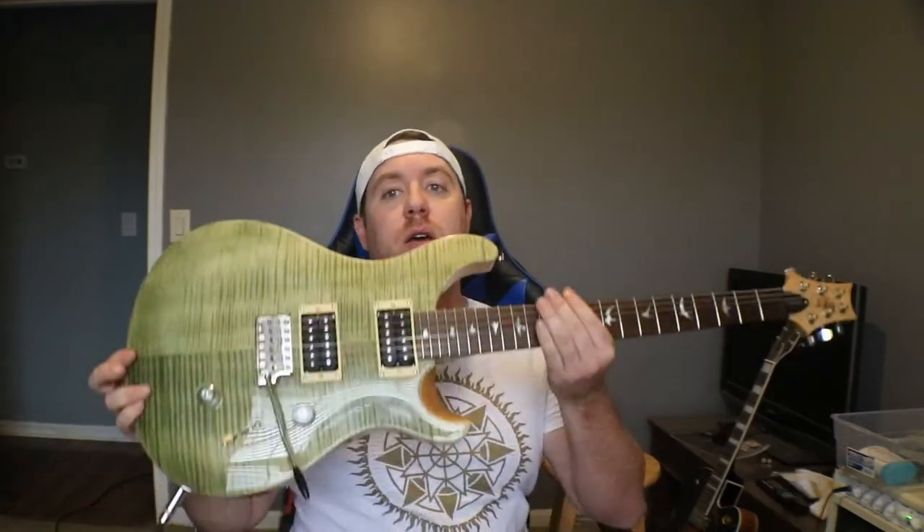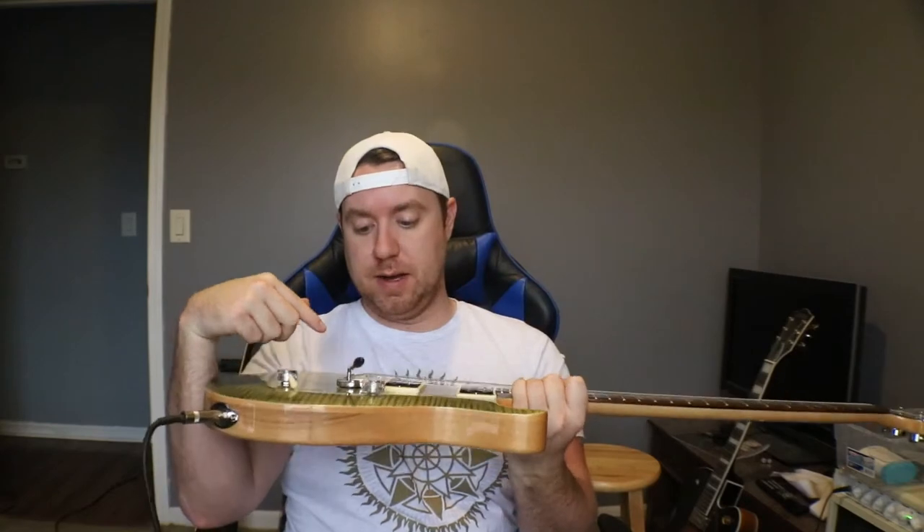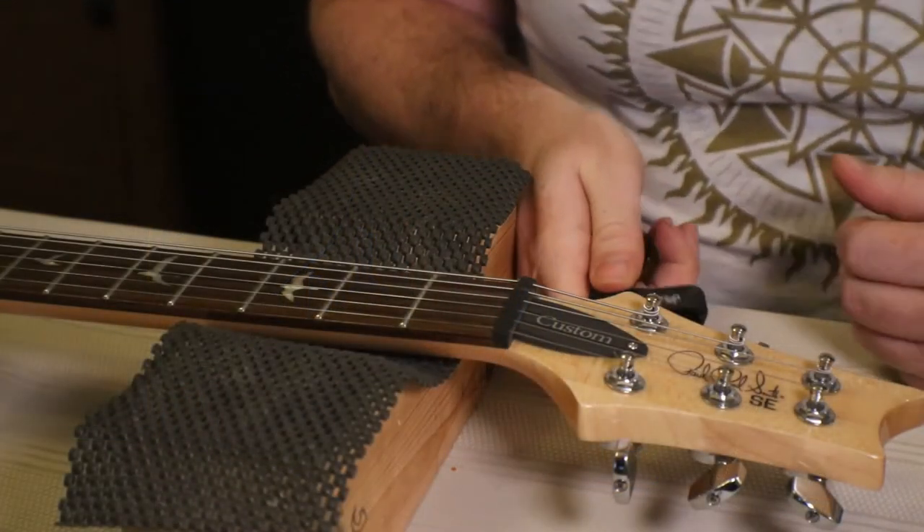Let's move the camera into the other room and get to putting the Nomad stuff on here. I'm going to lube the nut and also put some in the saddles. Who knows, maybe it'll help, maybe it won't — either way we'll find out.